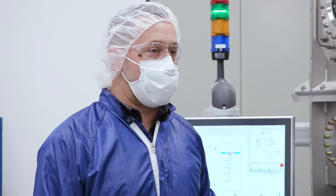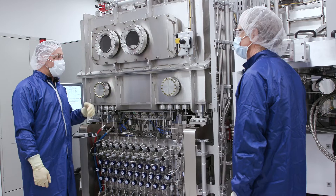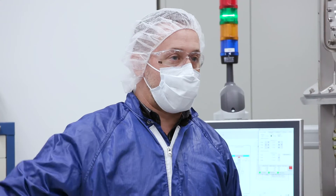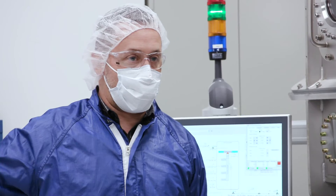One of the key benefits of OVJP is that it is orientation independent. We can print with the substrate face up, face down, or even vertical. Over here I can show you the typical results of an OVJP print.